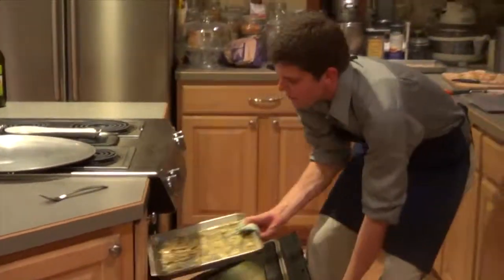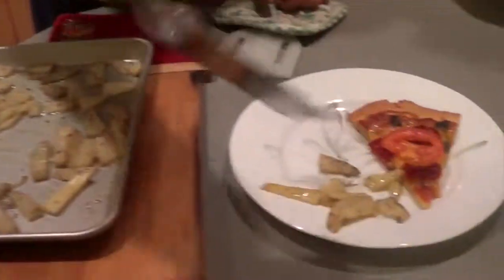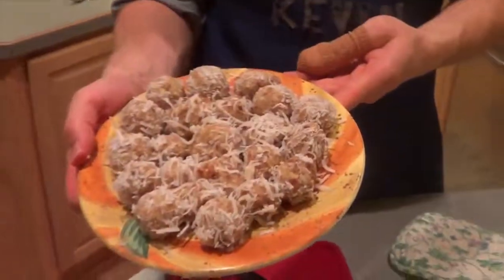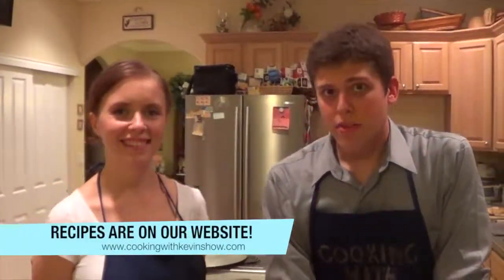Now we have our potato wedges — lightly salted and herbed with extra virgin olive oil — so we'll put those on the side. And then we're going to bring out Amanda's masterpiece. Look at those — they turned out beautifully! So we'll put a couple of those on here to finish off this delectable meal. Remember, it's all completely gluten-free. As always, all these recipes will be on the website, and you can find Amanda's lemon balls under the guest chef recipe tab at cookingwithkevinshow.com. Keep cooking with Kevin — thank you!